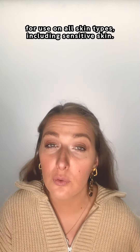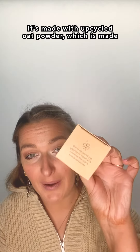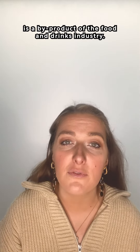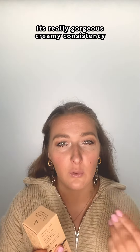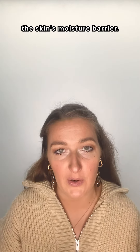The UpCircle Cleansing Face Milk is dermatologically approved for use on all skin types, including sensitive skin. It's made with upcycled oat powder, which is made from the husks of the oats and is a by-product of the food and drinks industry. The oat powder gives the product its really gorgeous creamy consistency and is really good for maintaining the skin's moisture barrier.